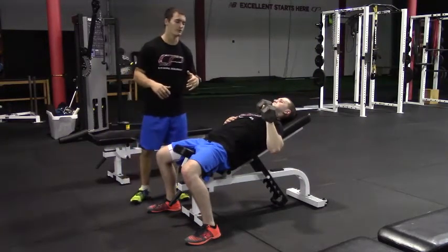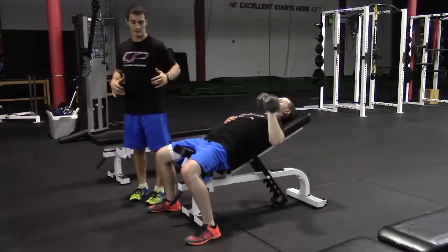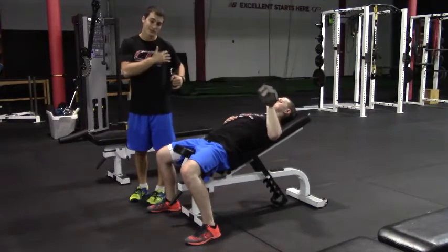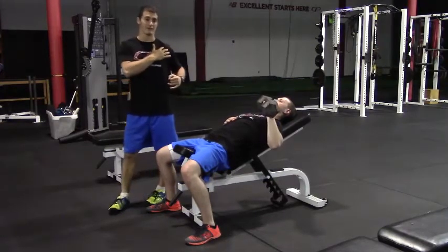In addition, it's also important to remember not to let your elbow travel behind your body. Sometimes people use an excessive range of motion and lower the weight too far, which can cause irritation on the front side of the shoulder.